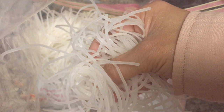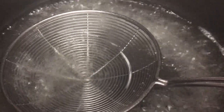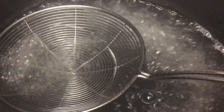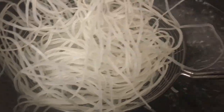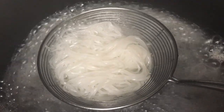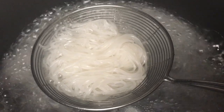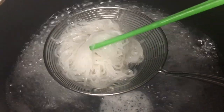First you need to grab a handful of uncooked rice noodles and put them into a pot of boiling water. Leave the noodles in the boiling water for two to three minutes, or until they become nice and soft.